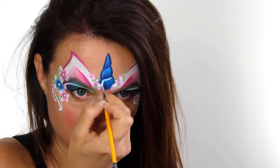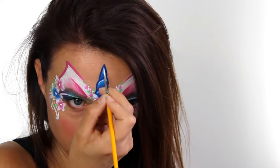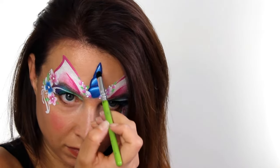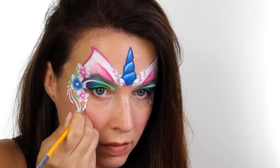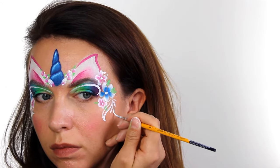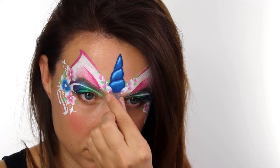I decided I wanted to add a white highlight to each section of the horn, but after I painted it, it was a little bit too harsh so I took a damp fluffy brush and just blended it out a little bit. Finally with the white I added in a few starbursts here and there, because you can't really have a unicorn without a starburst — just wouldn't be right.